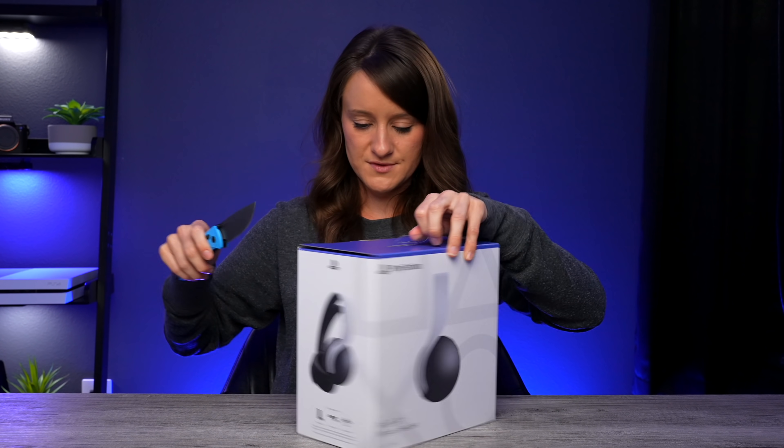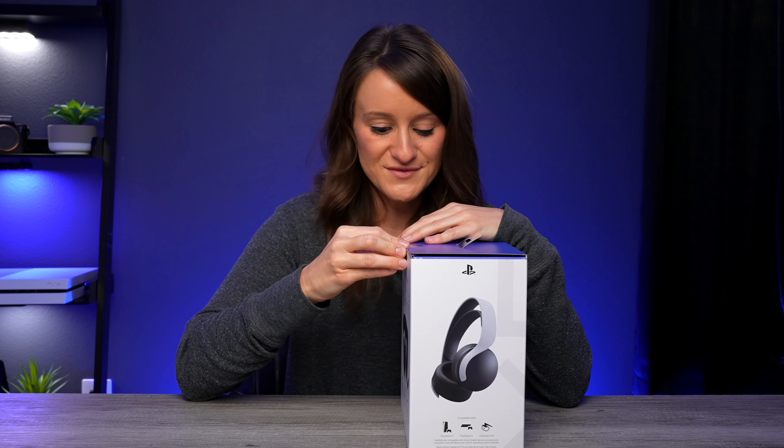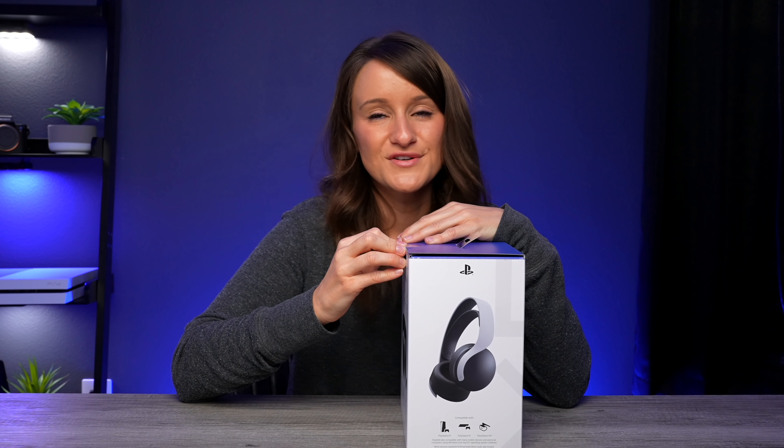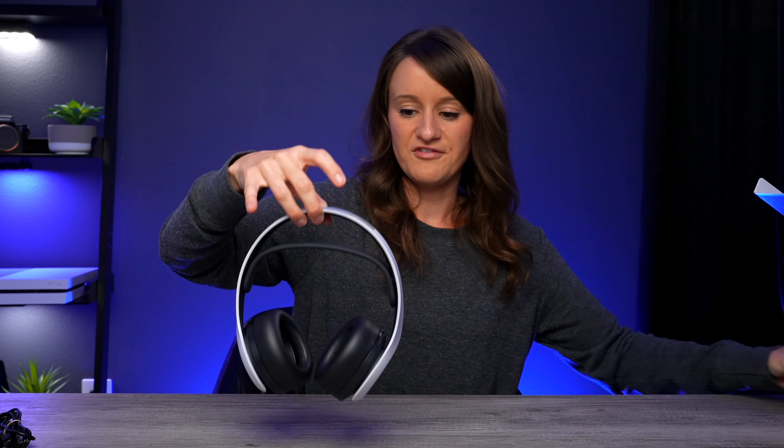Here we have the Pulse 3D wireless headset. Here's the thing about Sony — all of my cameras are Sony, my favorite headphones are Sony headphones, so I'm actually really curious to see how that translates to my gaming experience as well. Very lightweight.